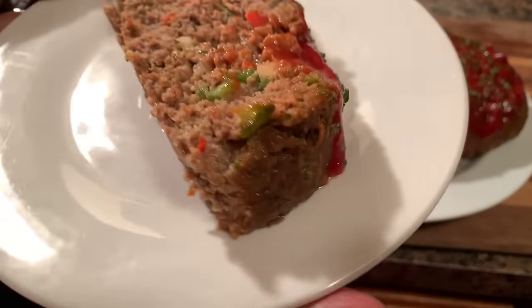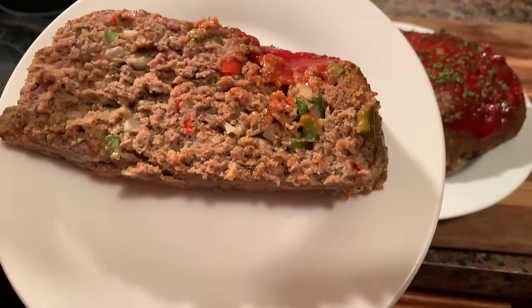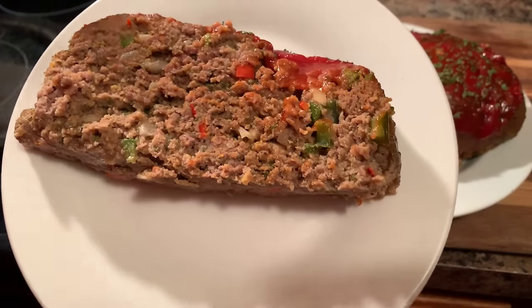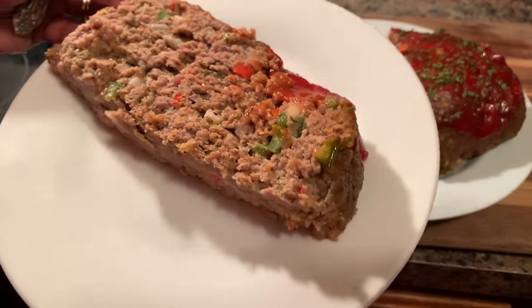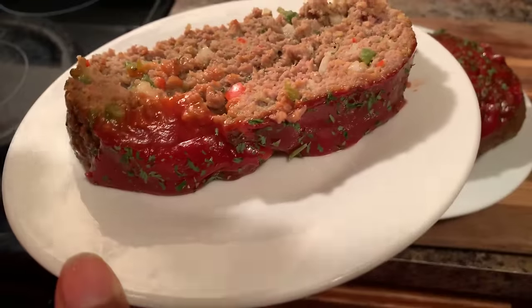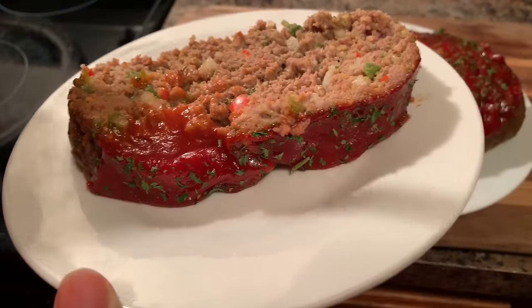If you all enjoyed this video, give me a thumbs up. If you haven't subscribed, make sure you subscribe and click on that notification bell so that you can be notified every time I upload one of these awesome recipes. Let me give you guys a taste of this, and then I've got another video to get started on.